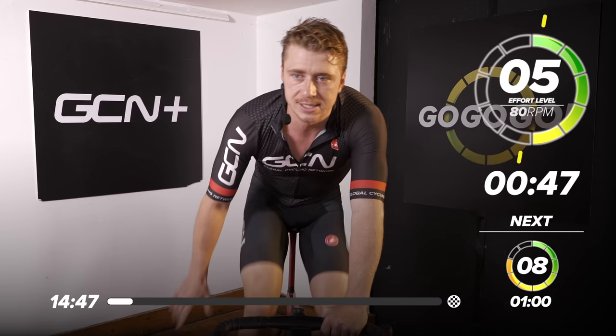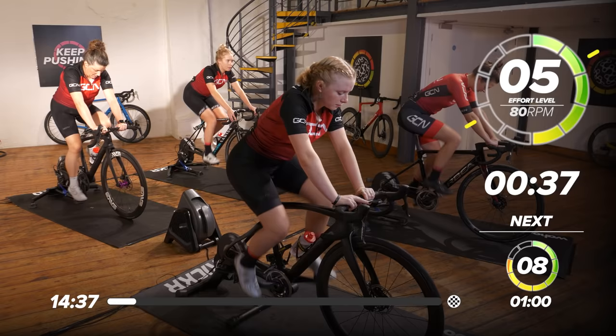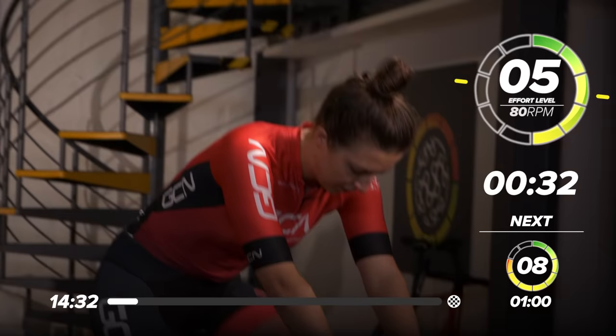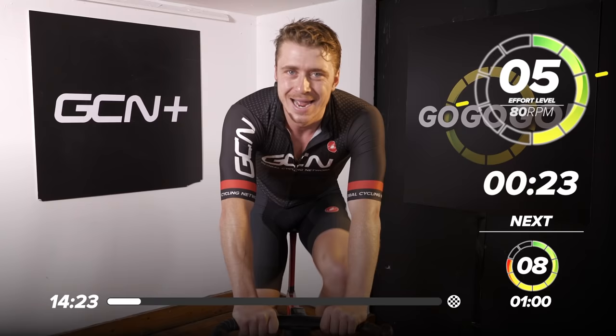As you can see on screen, we've got a perceived effort of five and it's counting down that minute. What you want to do is add some resistance to your bike — whether that's on a direct-drive trainer like our Wahoo Kickrs here, or you're just on rollers, or a spinning bike. Just add a bit more resistance. What we're looking to do here is warm up the engine. It's like starting a car when it's minus degrees — you just need to defrost it. Get the legs nice and limber.